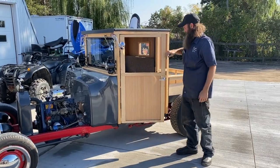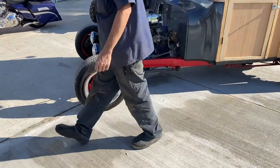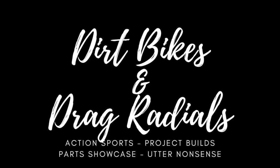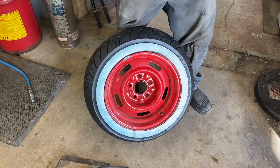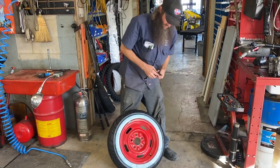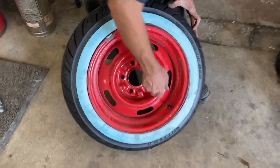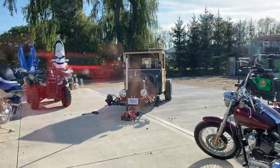What are you doing? Putting on some white walls. It does need white walls. Well, this seems like a good, normal idea, right? Why wouldn't you put motorcycle tires? It's just like a big motorcycle. You've seen car tires on a motorcycle, but you ain't never, ever, ever seen motorcycle tires on a car.